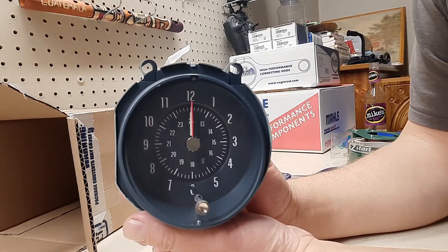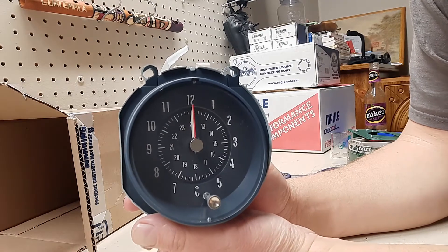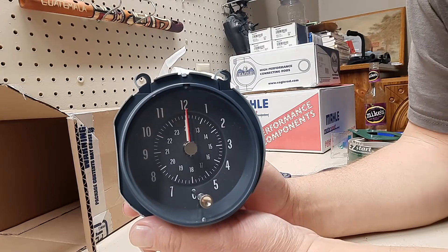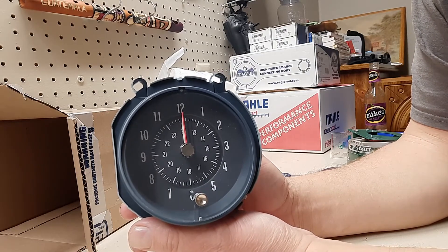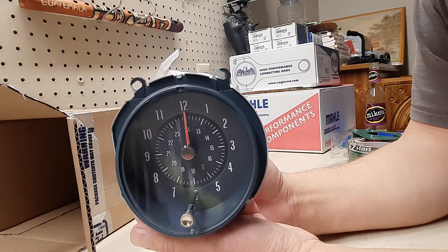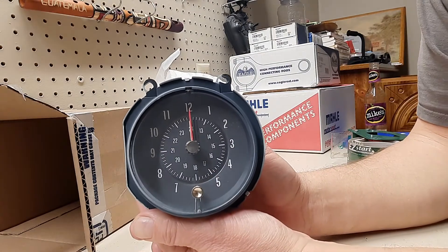It goes in place of the blank plate they had in there — a plate that had kind of a clock face but not really. Anyway, this is a reproduction with quartz movement, so it should work pretty good. I'll have to put some light bulbs in it so it lights up.